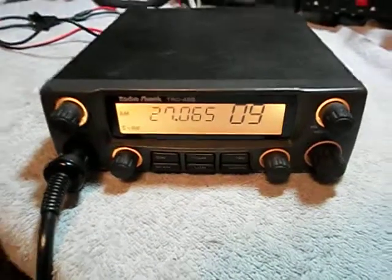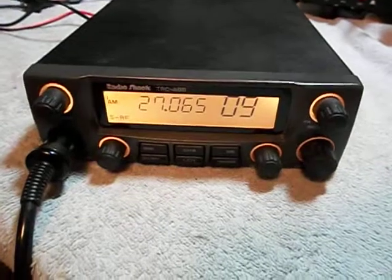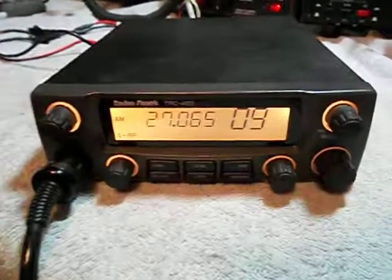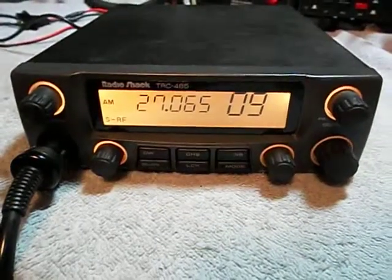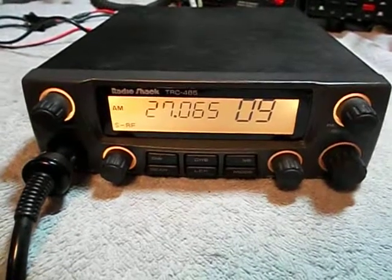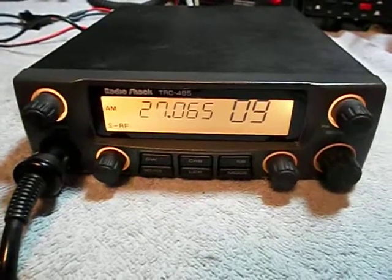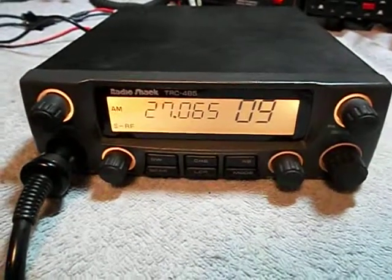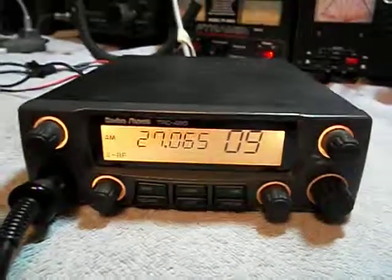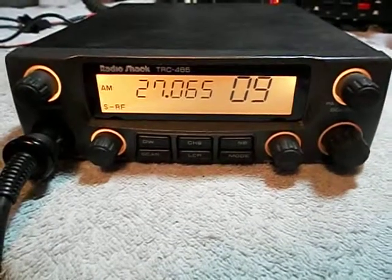I don't know what happened to it. It was working one day and the next day it just quit. I'd like to know if anybody out there has some schematics or any information on this radio where I can find where on the board to replace the parts for the receive, because I really want to get this radio working again. So if anybody out there has any information about this radio, please let me know. Thank you.